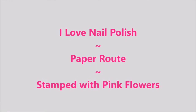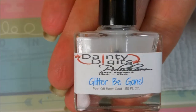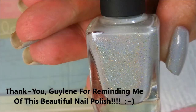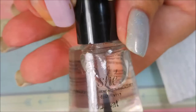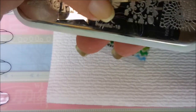Hello my friend and welcome to my channel! Today I've got I Love Nail Polish Paper Route — I'm gonna stamp it with pink flowers. I started off with Danny Digits Glitter Be Gone, and here is ILNP Paper Route — look at that beautifulness! I've done two coats of it and then topped it with Posh top coat and let it dry completely. I'm gonna stamp with this You Are Beautiful plate number eight.